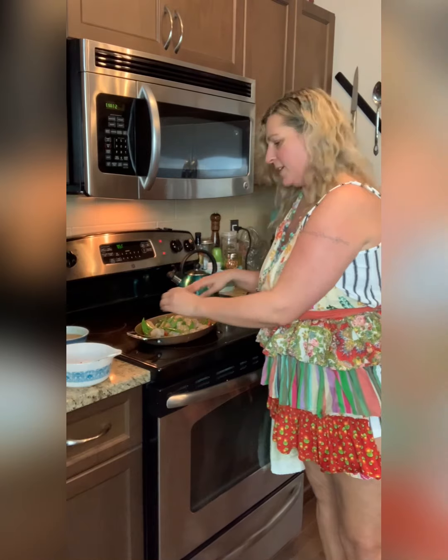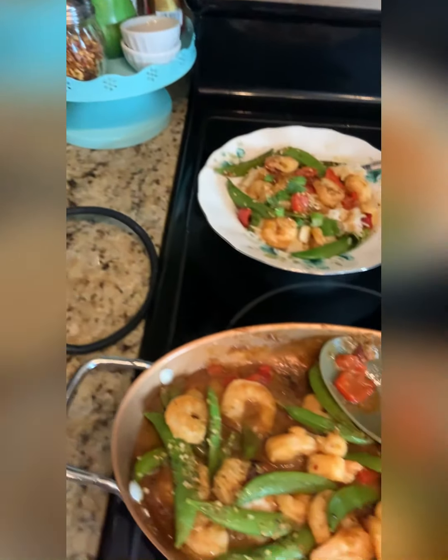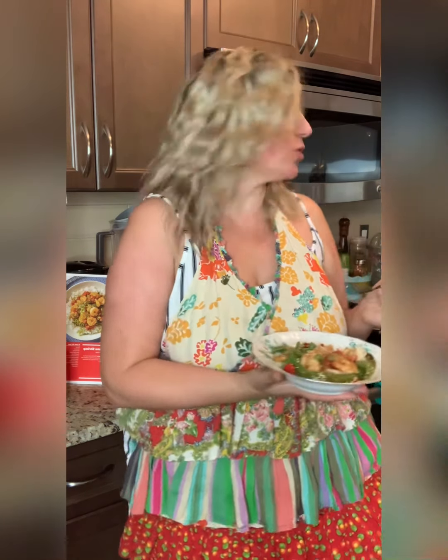We just cook this for a couple minutes until the shrimp has changed color. And here we have it — it's all ready. I'm going to try it. That's really good! It's a really great portion and there's so much left over — definitely two meals here for sure. Try this one out: it is the orange sesame shrimp. You're not going to be disappointed.